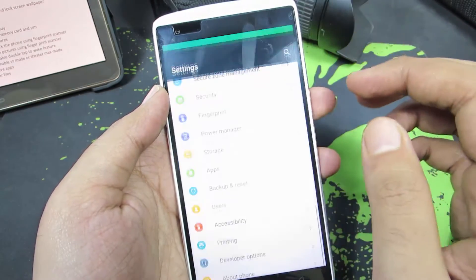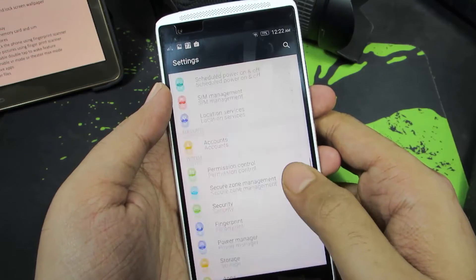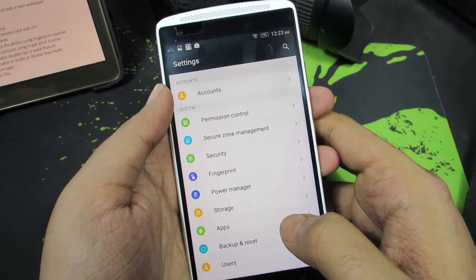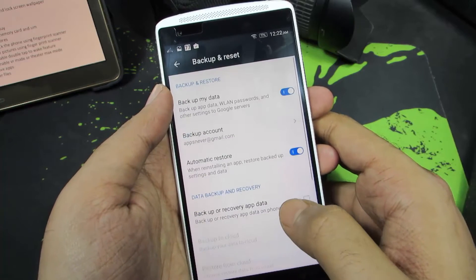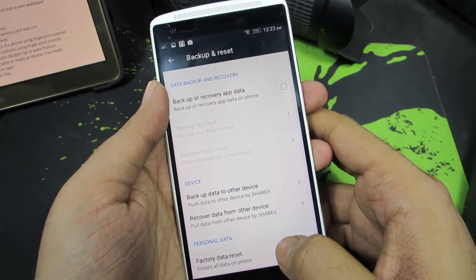So let's first go to settings. And now once you are in settings, select backup and reset. And now scroll down and select factory data reset.